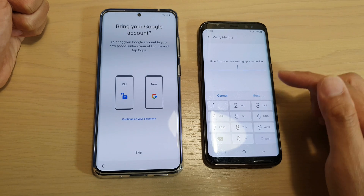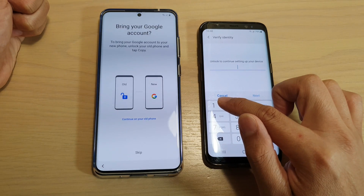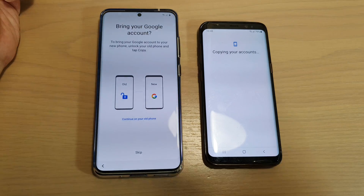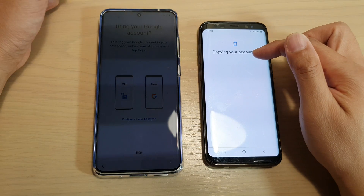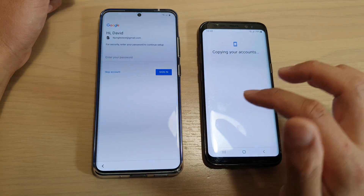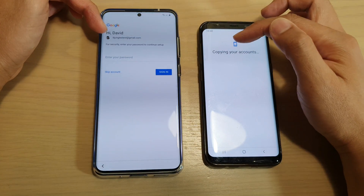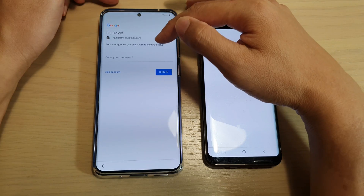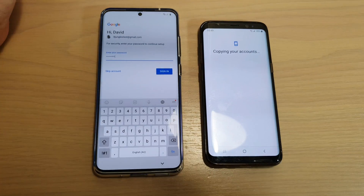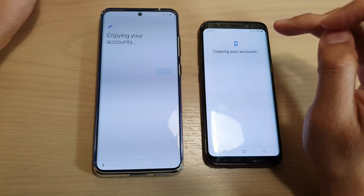I need to verify, so I'm going to put in the pin or passcode on the device. Once you put in the pin, it will automatically try to copy the account details over to your new phone. You can see here it brings over the details, and over here I need to manually put in the password. So I have put in the password and I'm going to tap on sign in.